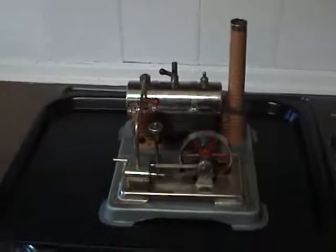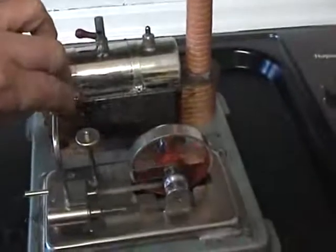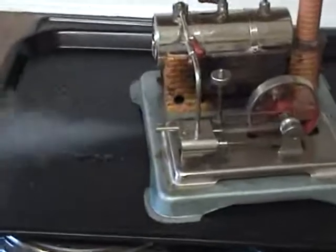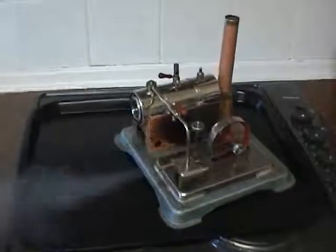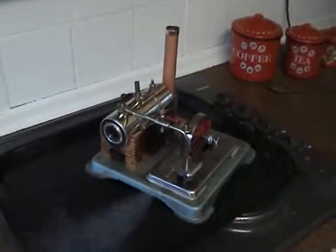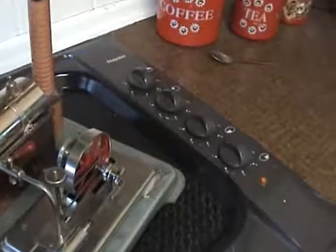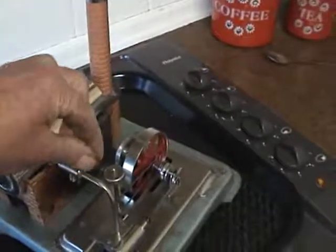So we're just going to give a little steam up and see how she goes. Looks like we've got a good head of steam now, so let's switch her on and see what happens. Oh, no problem — there she goes. Nice loud whistle too.